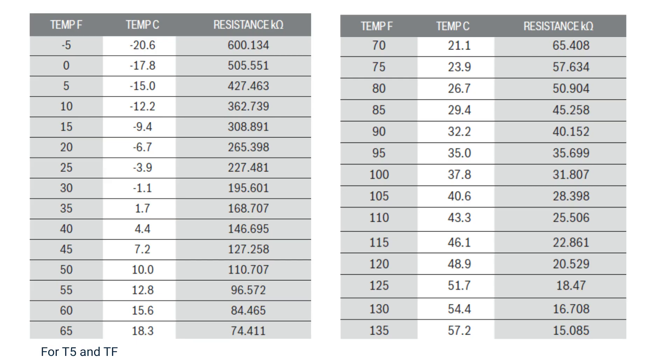Here you will see a resistance chart for the T5 and TF temperature sensors. These two sensors are 55,000 ohm thermistors. Measure the ambient temperature outside and correlate to the chart. If the ambient temperature reads 80 degrees, your ohm reading should be 50,904.